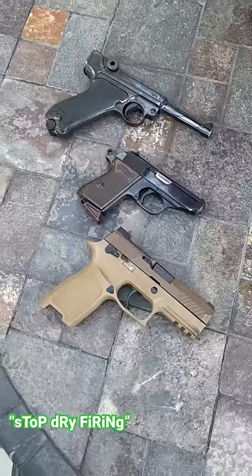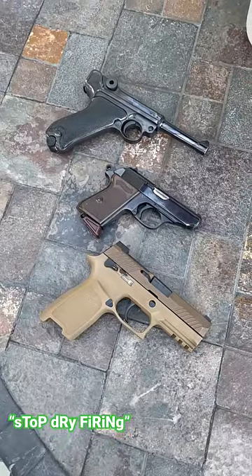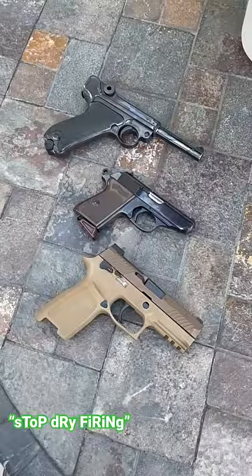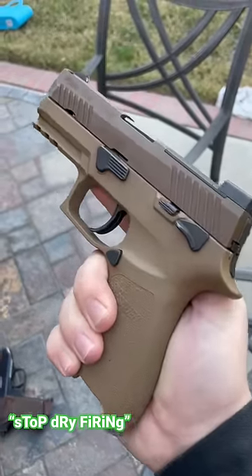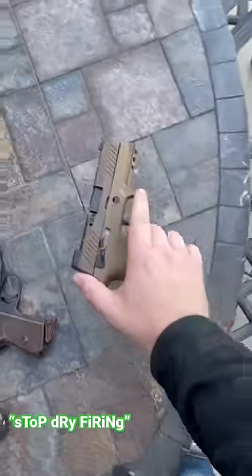Just kidding, I can't do it with this one. Dry firing firearms — I've gotten a lot of comments saying 'don't do that, that's bad for the gun.' I'm going to explain why that's not true, and why it is true for one type of firearm. Point number one: most centerfire pistols and rifles can be dry fired. It's fine — they're designed to do so. It's a good training aid and also a functions check.